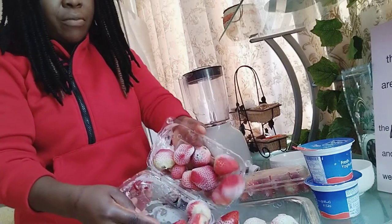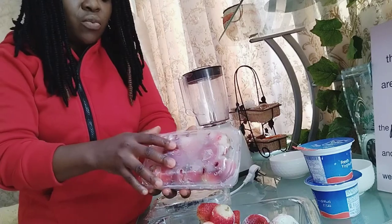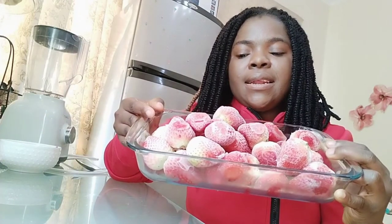So I got some strawberries — these are frozen strawberries, and they're already washed so you don't need to wash them anymore. I only need three ingredients to get this done and it's going to be yummy at the end. First, I need some frozen strawberries, which have to be washed already before putting them in the freezer — and I think that's the best option for saving time.